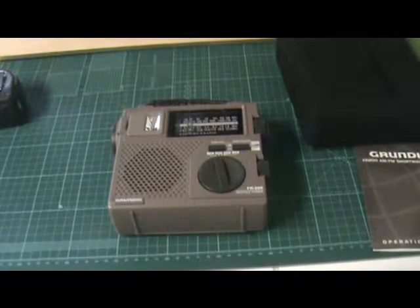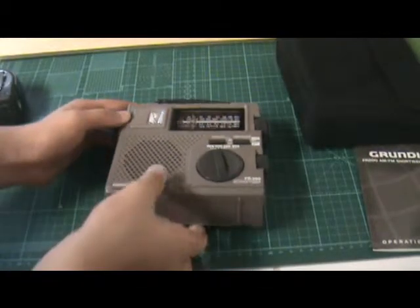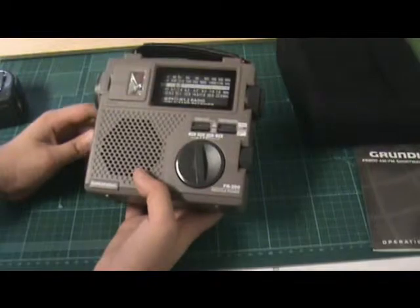Hey YouTube, it's me again. I realized my video was getting too long and I already showed a little clip of it working, but I'm gonna do it again so I won't have to cut it all down.